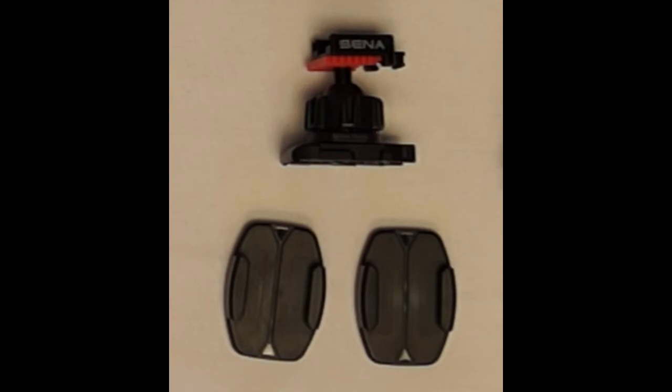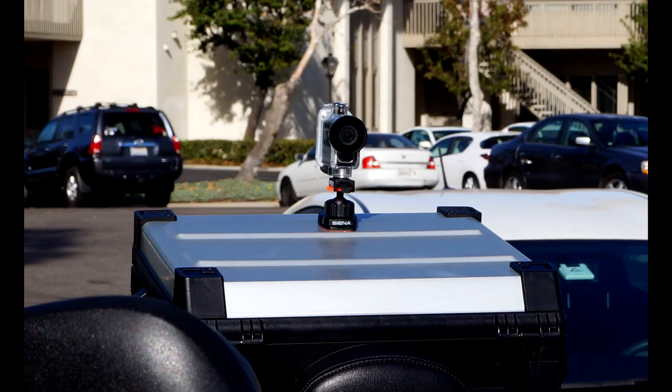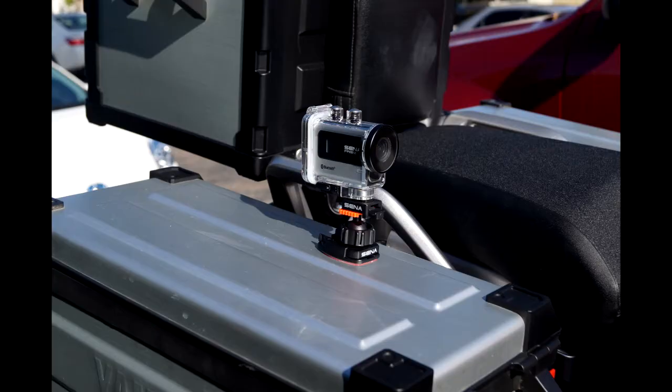The top surface mount can be mounted on flat or curved surfaces such as the top case, the side case, the front fender, or a different location of your choosing.